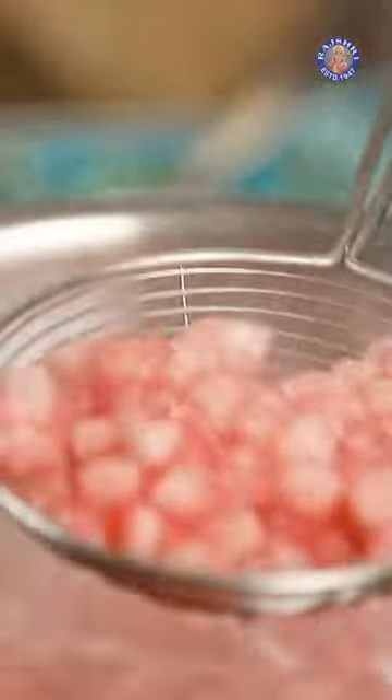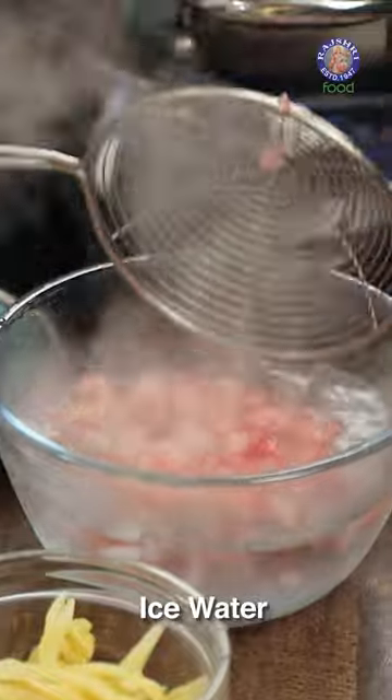We'll drop in these lovely water chestnuts in water. You pick this up gently like so, and drop this in a basin of cold water — or rather iced water.